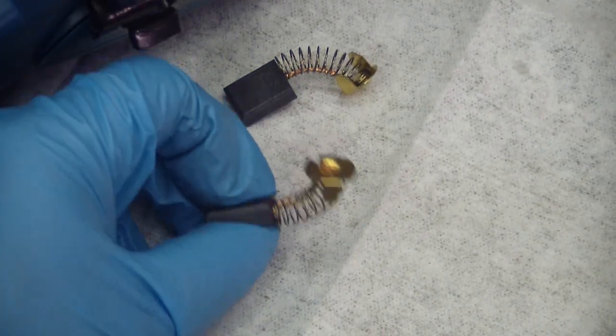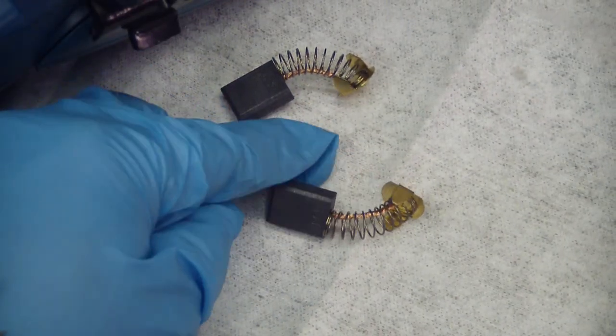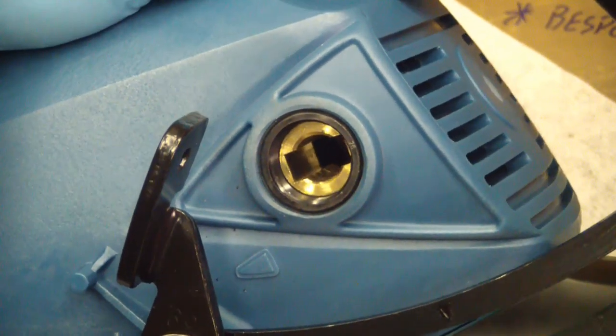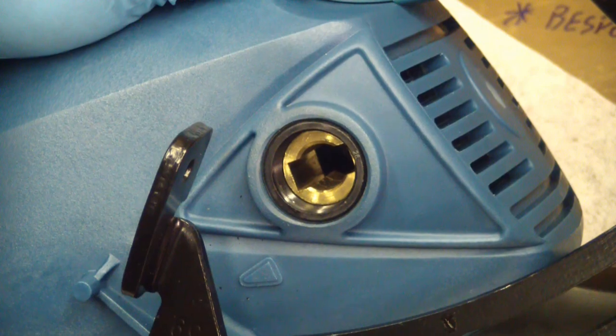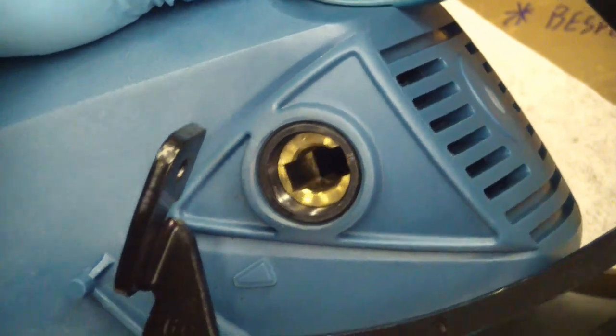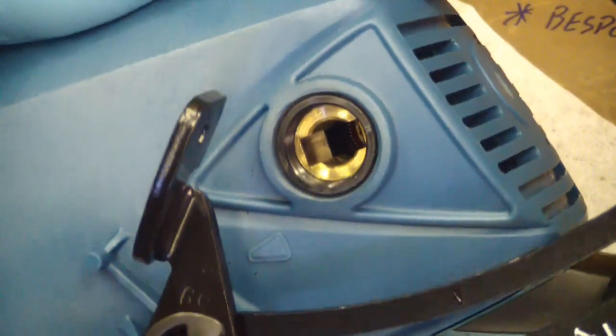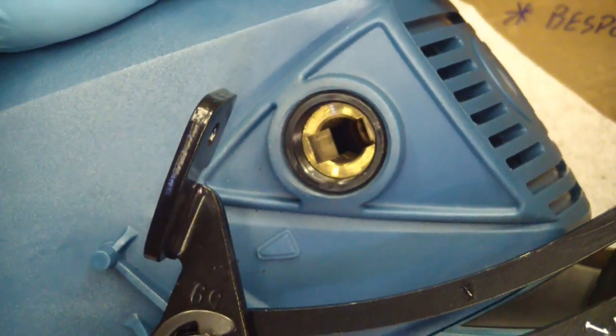The brushes are nice and big — skookum, that's good — and they're quite long, so you've got a long ways to go there. Better still, the brush housing is a thick bronze or brass, really nicely machined, broached rectangular keyway there for the brush to slide in and out of. Very nice machining on this.